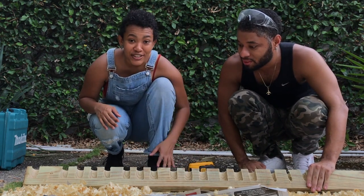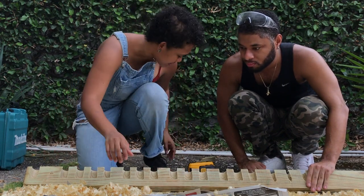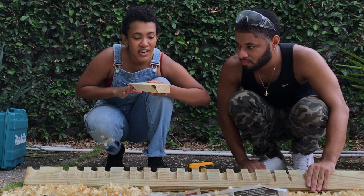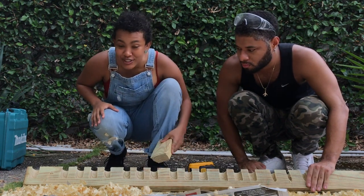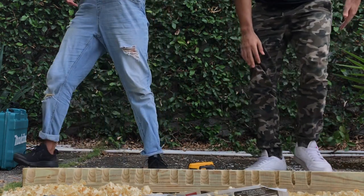Now we're carrying it to the hardware store so they can cut the angles. We can cut this angle at the top here — they'll just use the table saw and run it across, which would be much easier than trying to use a jigsaw. Okay, let's go.